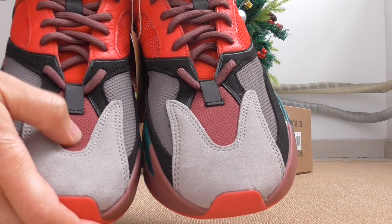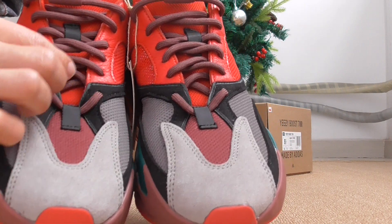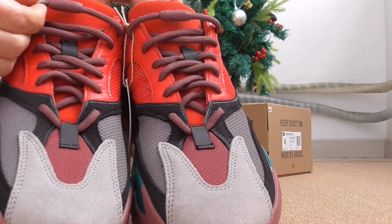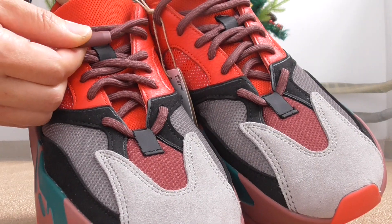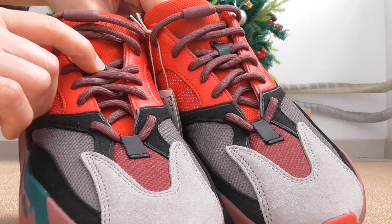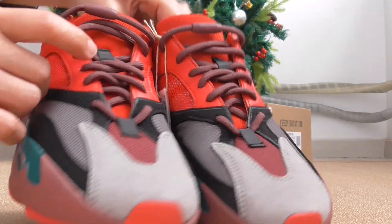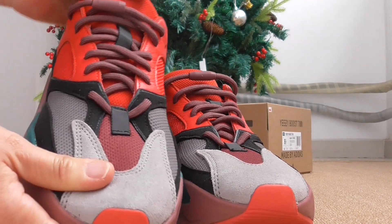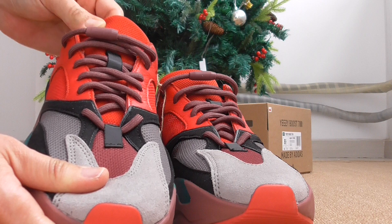This part is the mesh here, and this part is the reflective one. This color is a little dark red. And this last section is the rubber. On the shoe tongue here there is also a reflective one — a nice look — and the shoe tongue is a very fresh red color.